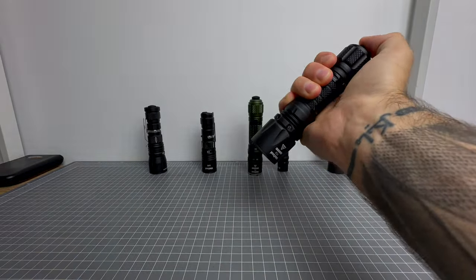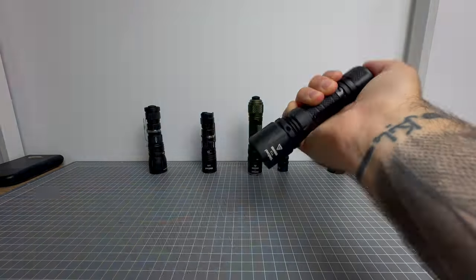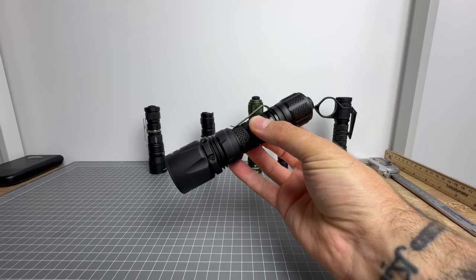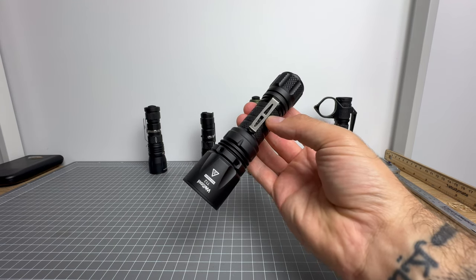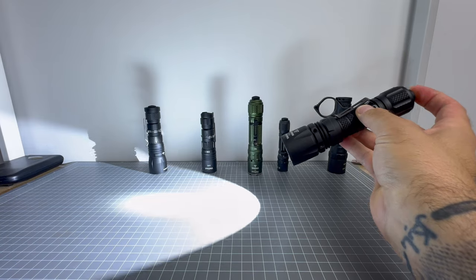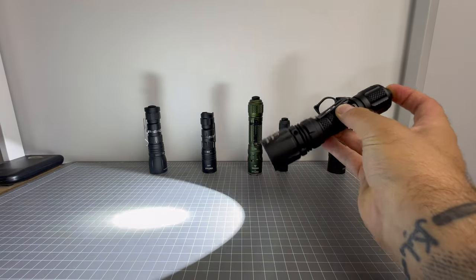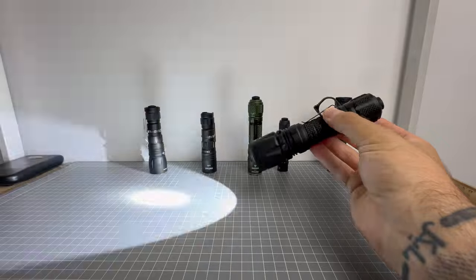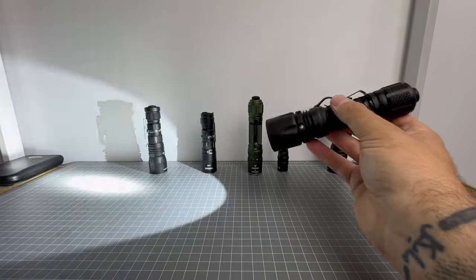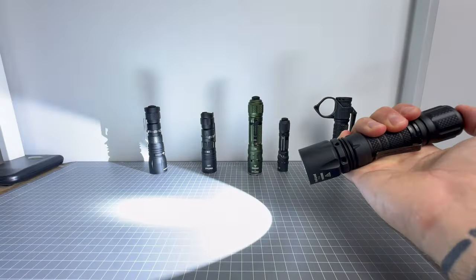Mode group C is the proper tactical mode group — the one you want if you never need a low mode and just need blinding, distracting, horrendously crazy light. A half press gets you to turbo: 2,000 lumens and 141,000 candela. A full click from off gets you to strobe at that 2,000 lumen output. And from strobe, a half press gets you to high, which is 1,000 lumens. This programming mode is strictly for when it's go time.